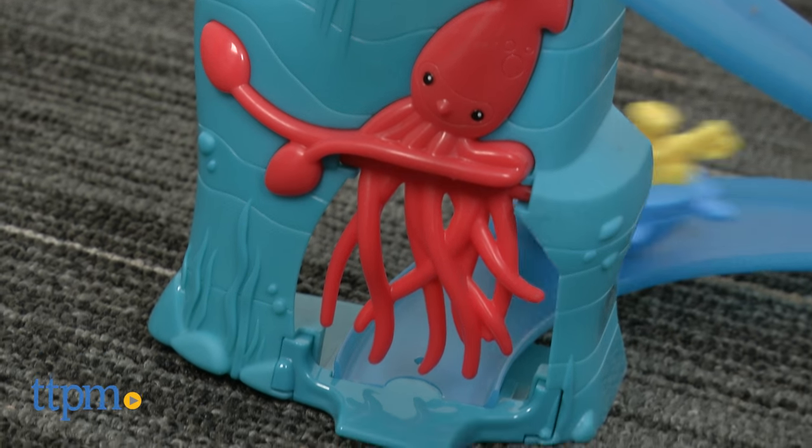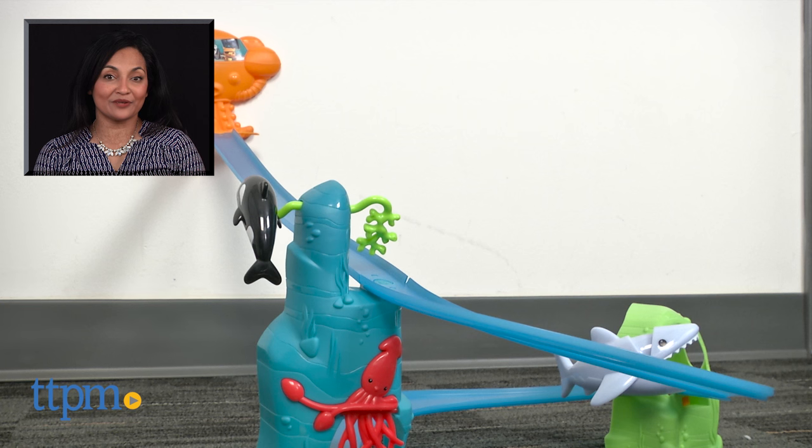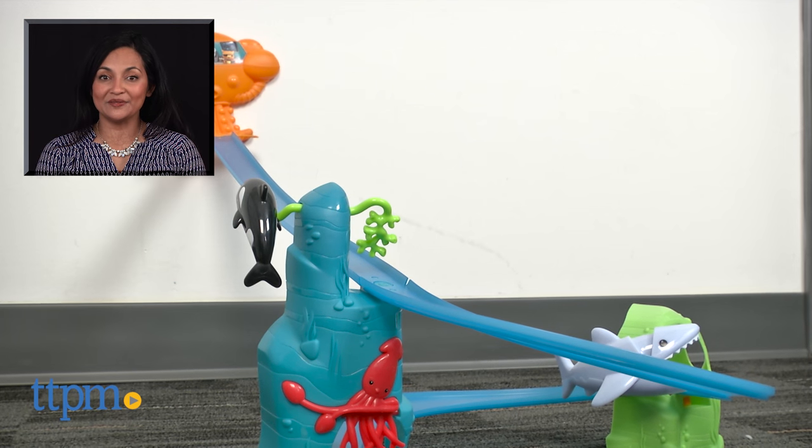This is for ages 3 and up and made by Fisher-Price. For more information including where to buy and current prices, come find us at TTPM and make sure to subscribe to our YouTube channel for more reviews every day.